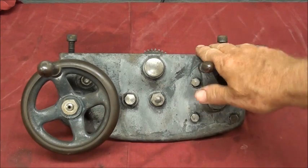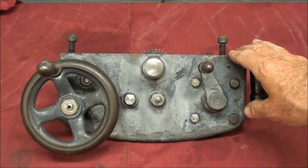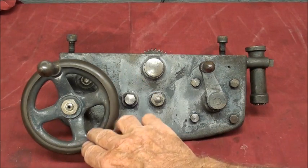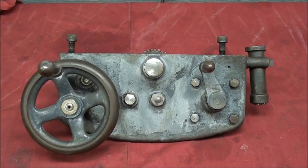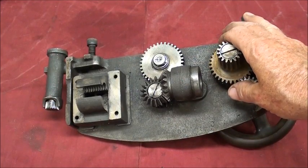I've got this Monkey Wards 10-inch Logan lathe apart — also sold under the Power Craft name but made by Logan. Some people wonder what's inside the apron. This is the apron, which is part of the carriage. There's the hand wheel, the knob for the cross feed, the half nut lever, and the thread chasing dial. I've spent quite a bit of time cleaning it — it was filthy, with a lot of chips jammed in there.